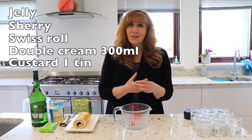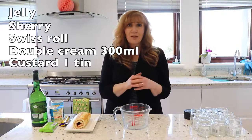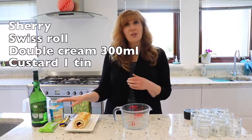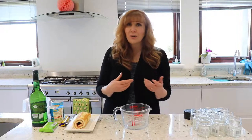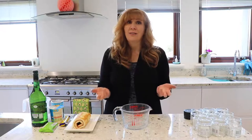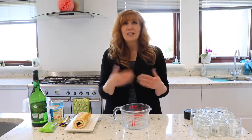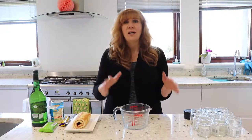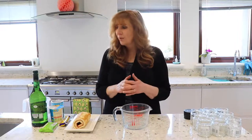We also need some custard. It's very easy to make custard — when I've been making meringues and have egg yolks left over I make custard, but today I'm just going to use a tin of custard. That way if you've got people coming over you can keep a jelly in your cupboard, keep a tin of custard in your cupboard, and all you really need to do is go out and buy some cream. The swiss roll lasts about six months so it's quite nice to have things in the cupboard ready to go.